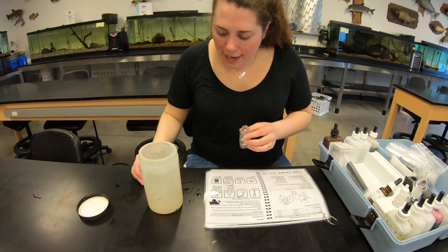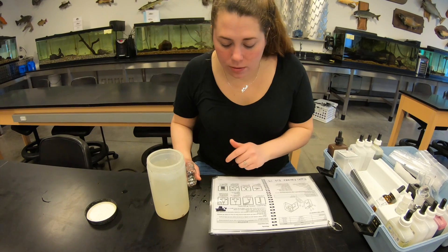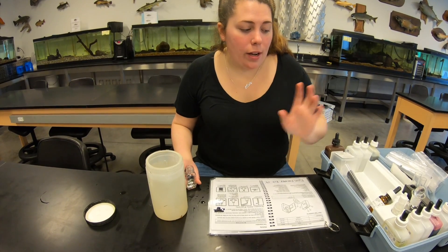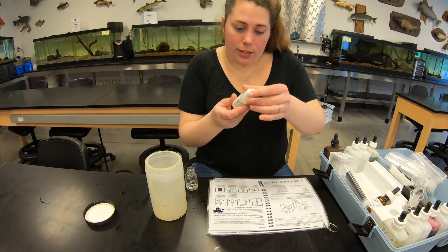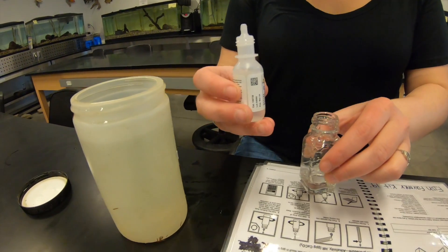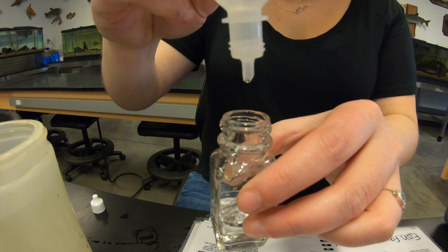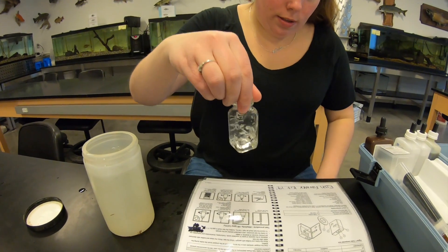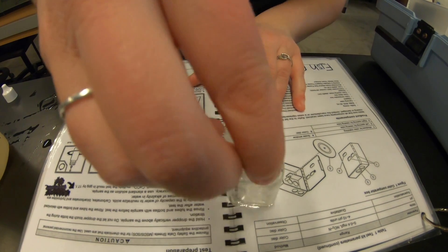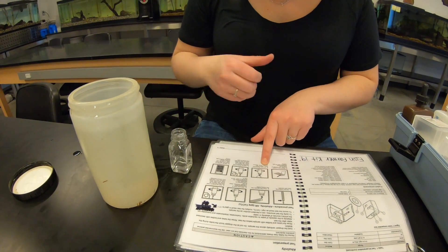The directions say to add one drop of phenolphthalein indicator solution and swirl to mix. If the solution is colorless, the phenolphthalein alkalinity is zero and you skip to step six. To get a proper drop, hold the bottle completely upright and squeeze once for a full drop. I'm not seeing any pink, so it looks like we can move to step six.